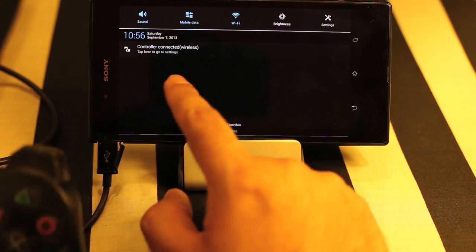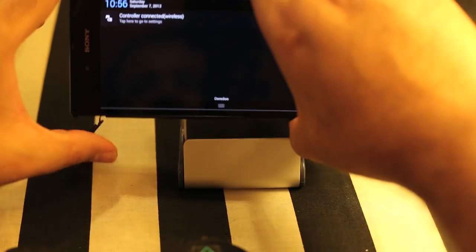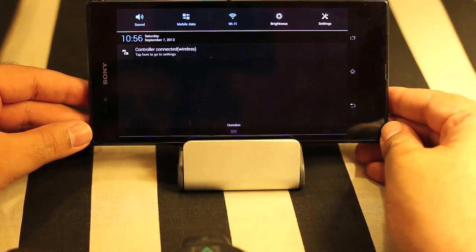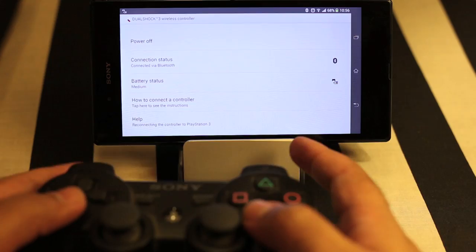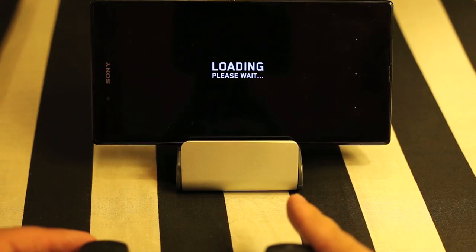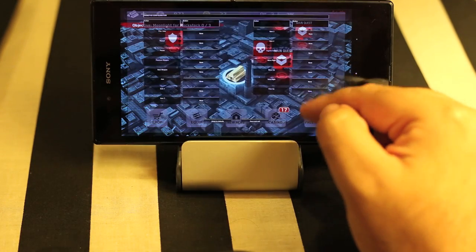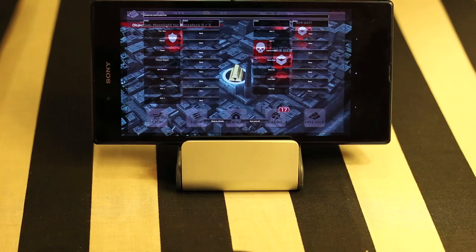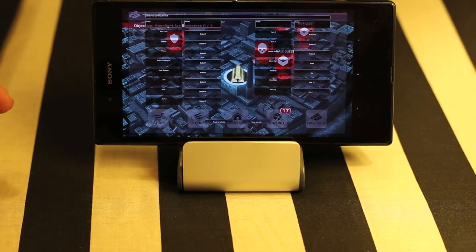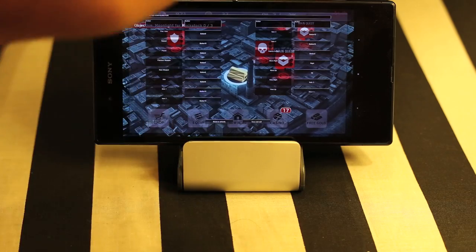Let's try to play a game with controller support so we can see whether this controller is working properly. I've removed the cable, so let's play a game. I have already installed Dead Trigger, and it does support the wireless gamepad. The game supports the gamepad but the keys need to be set up. Let me set it up and I'll be back in a minute. I've set up the keys, so let's play some game just to see whether the controller is working.